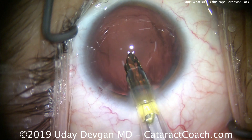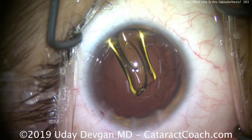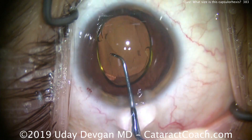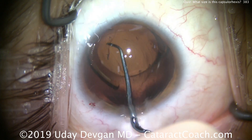Here's a little bit of a surprise: this is a full-size IOL with a 6 millimeter optic, but look how small the lens looks. This patient has a very large white-to-white measurement of about 13 millimeters.